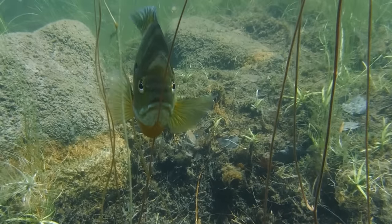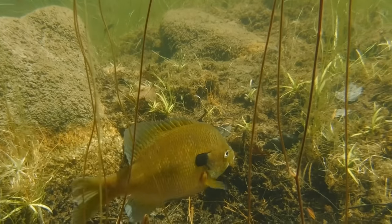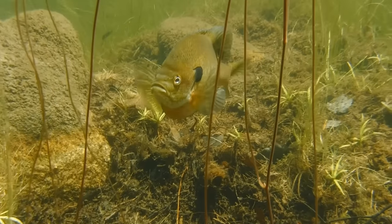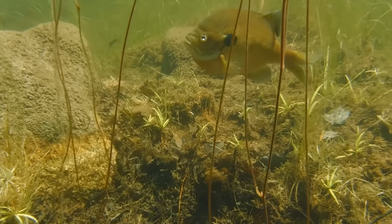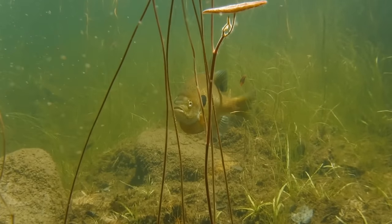This male is protecting this area for some reason, but I don't see any eggs or any fry. However, if there wasn't something here for him to defend, he would have swam away by now. So maybe he's still preparing an area to spawn and waiting for a lady bluegill.